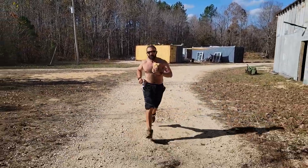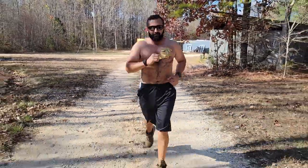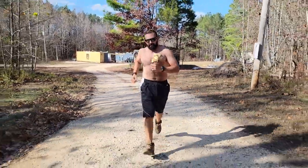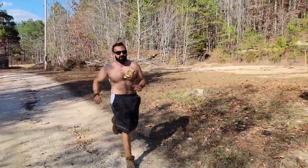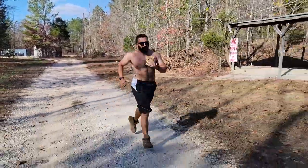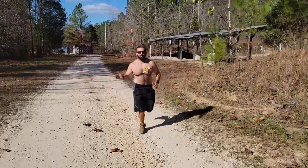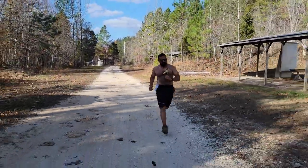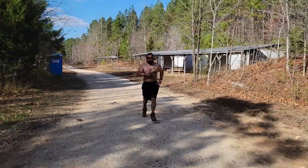Hello everybody, Lewis from Tactical Response. I have a video for you guys today — thank you for watching. This is about the Smart Carry holster that I use when I'm running. I'm wearing a gun right now — I don't know if you can tell or not — but as I go running, even through a neighborhood, I don't think anybody has any idea that I'm carrying a gun, but I'm able to have it on me.